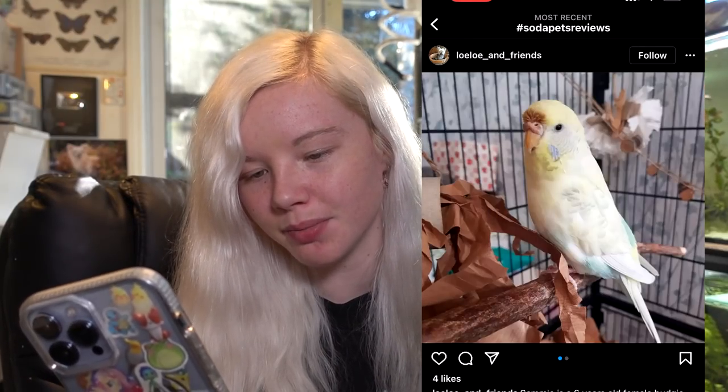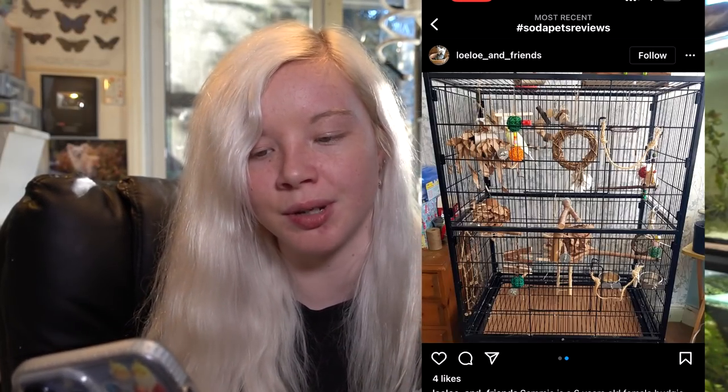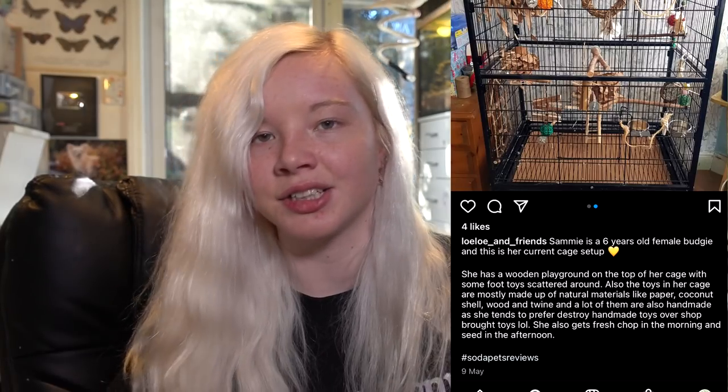Here's another budgie - a six-year-old female who is really pretty, light yellow and blue. This is a really nice cage and a great example of what I'd recommend for a budgie. She has a wooden playground on top. The toys in her cage are mostly made of natural materials like paper, coconut shell, and twine, and a lot of them are handmade - which is a great idea so you know exactly what they're made out of and they're 100% safe. It's also cheaper than buying toys. She has a great range of different toys and natural branches too. This looks great, I don't have anything to add.